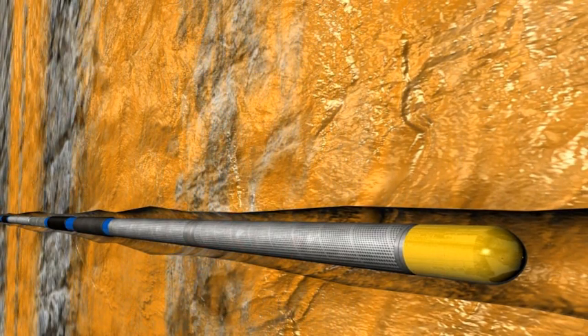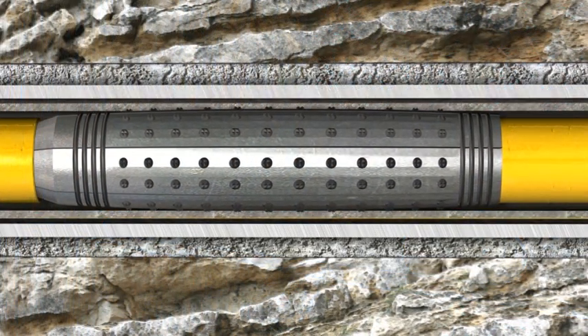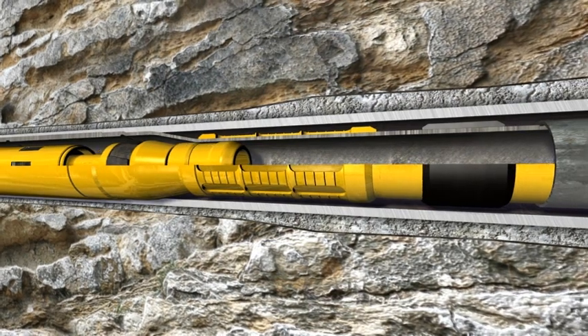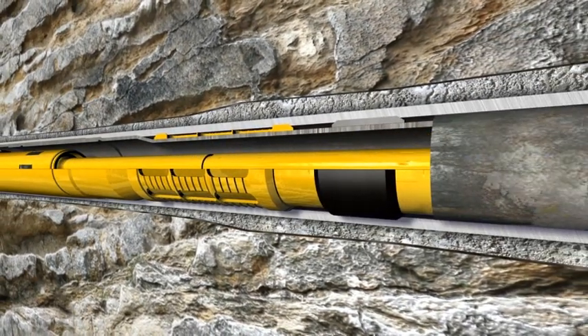Once the system has reached the setting depth, the anchor is hydraulically actuated in the setting sleeve, allowing the hydraulic stroker to push the expansion cone through the form lock expandable liner hanger. The hanger is expanded on the first stroke, securing the screen to the casing and releasing the CATX expansion system.